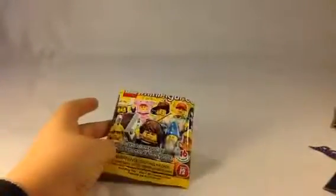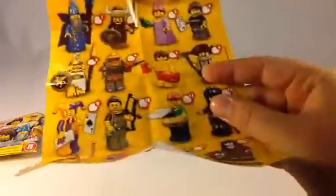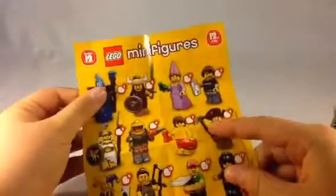And next we have — I don't know — I think it's like a miner. Yeah, I'm pretty sure it's a miner. And that one. I got him and him.